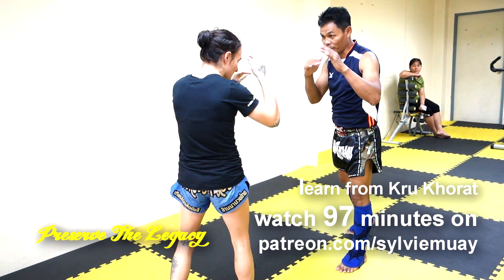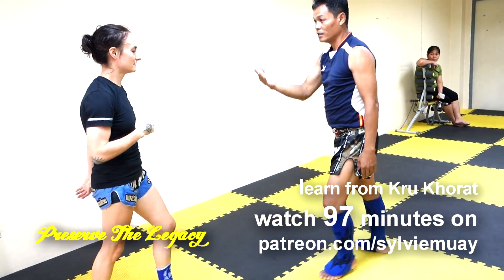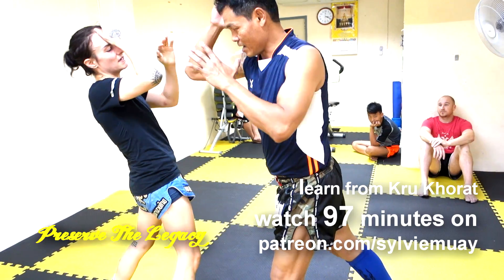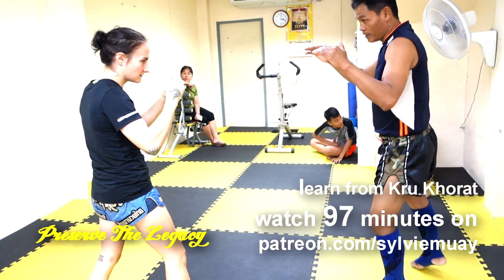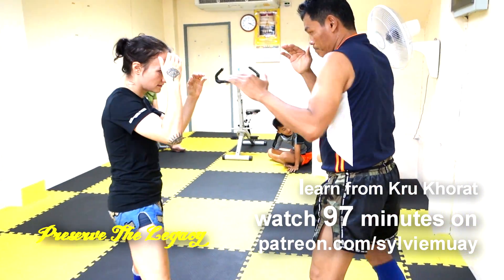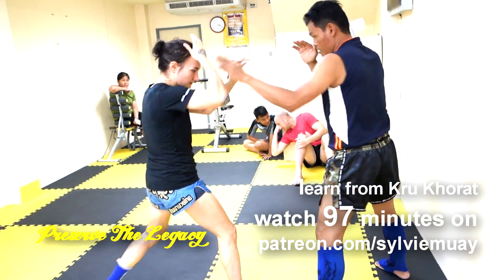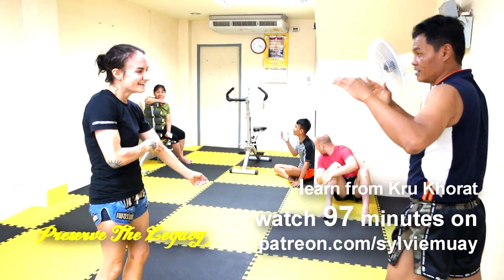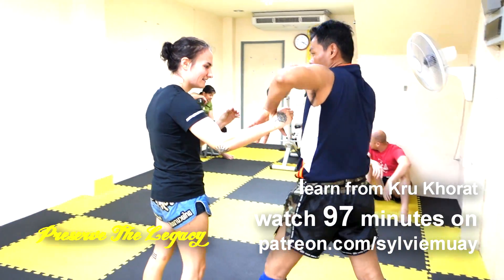Look how long his elbow is and how he steps into it. And then when he hooks the arm and comes over, he still angles his elbow as though he's coming through the guard. He just hooks you right into it.